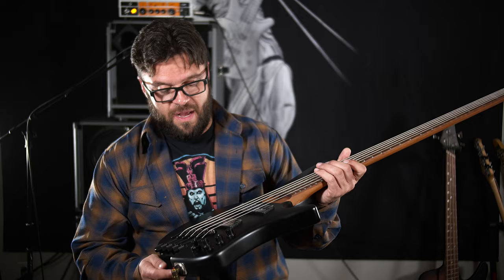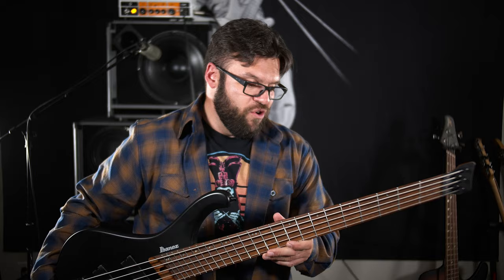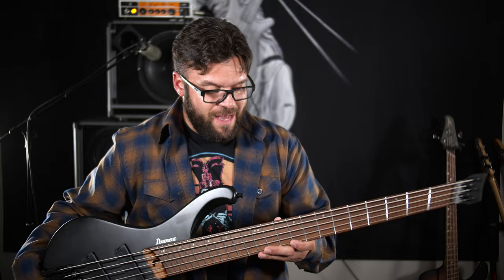I think Ibanez nailed this. I love the body shape — it doesn't feel uncomfortable. They spared no expense on the parts everybody's looking at: the neck, the fingerboard, and the back of the neck are great. The wood feels and looks amazing, and the abalone inlays and the luminescent side dots are all nice touches. Well done Ibanez — this bass is great.